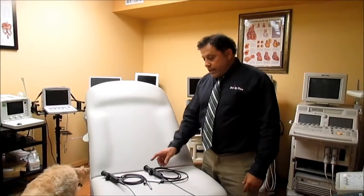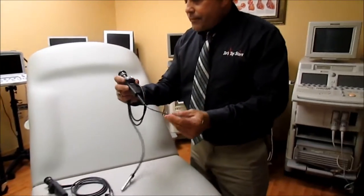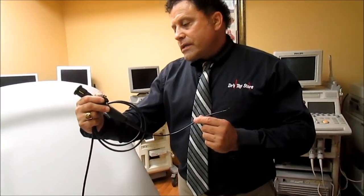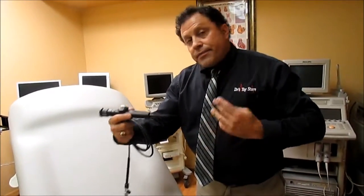I'm Rob from Doctor's Toy Store, and what I have here is a Machida ENT — this is an ENT3L.